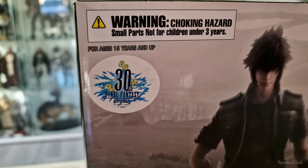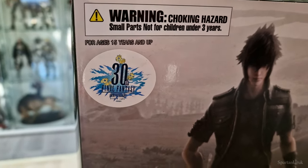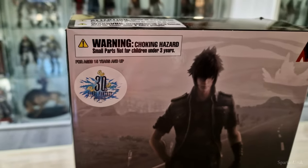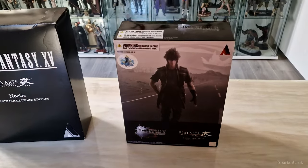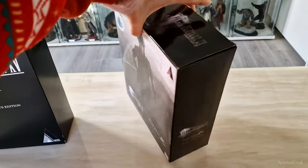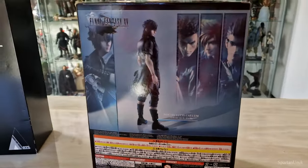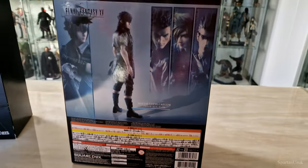The only difference between the packaging on the 30th anniversary Noctis and the standard edition is this little sticker right here. So if you guys want to pick up the 30th anniversary Noctis with the updated head sculpt, this is what you need to look out for — the sticker is the only difference to distinguish between both figures. Apart from that, it's pretty hard to tell what figure you're going to get. Here's a look at the sides and the back of the packaging with a little showcase of the other figures in the line.